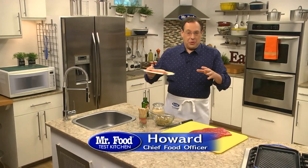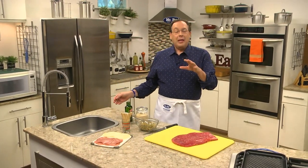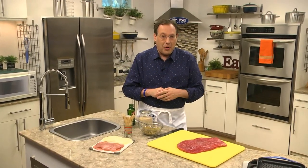When you stop by the meat case, do you feel overwhelmed? If you do, you're not alone — it can get pretty confusing. But if each week you pick up one cut of meat and get familiar with it, in no time you'll feel like a pro.